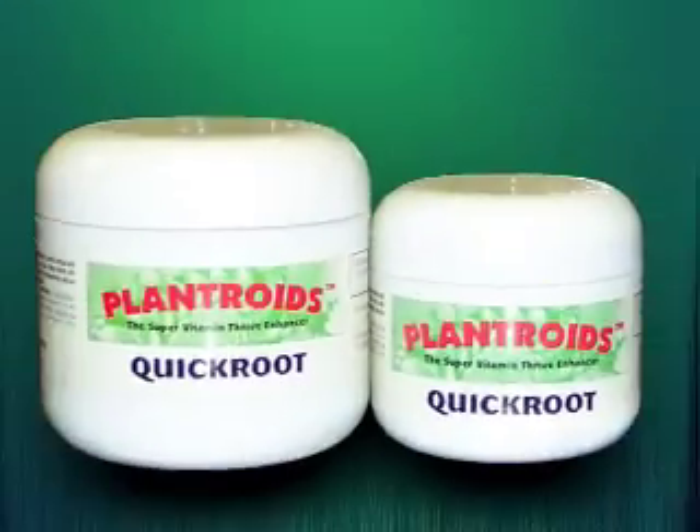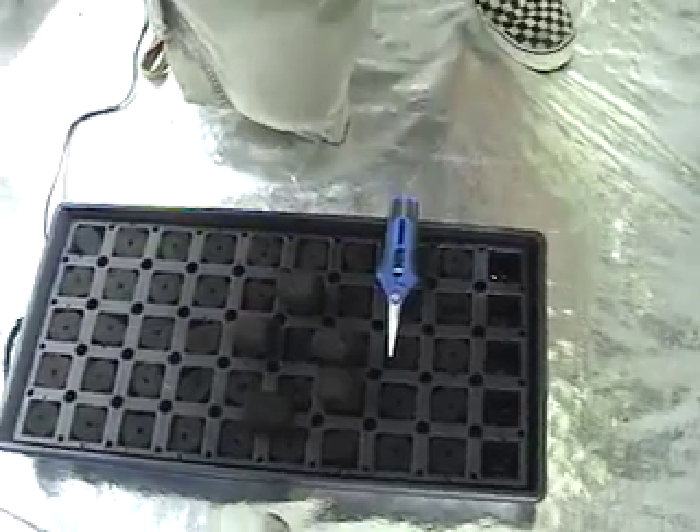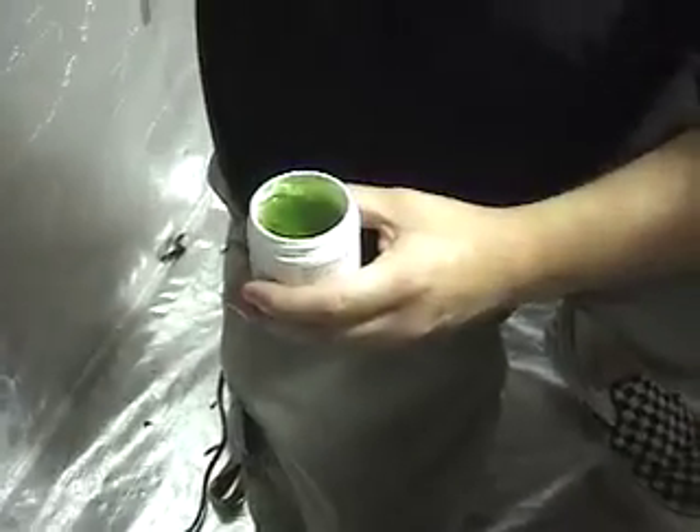Plantroid's quick root cloning gel will be used in all three methods shown. We recommend pouring a small amount into a shot-glass-sized container to prevent any cross contamination.